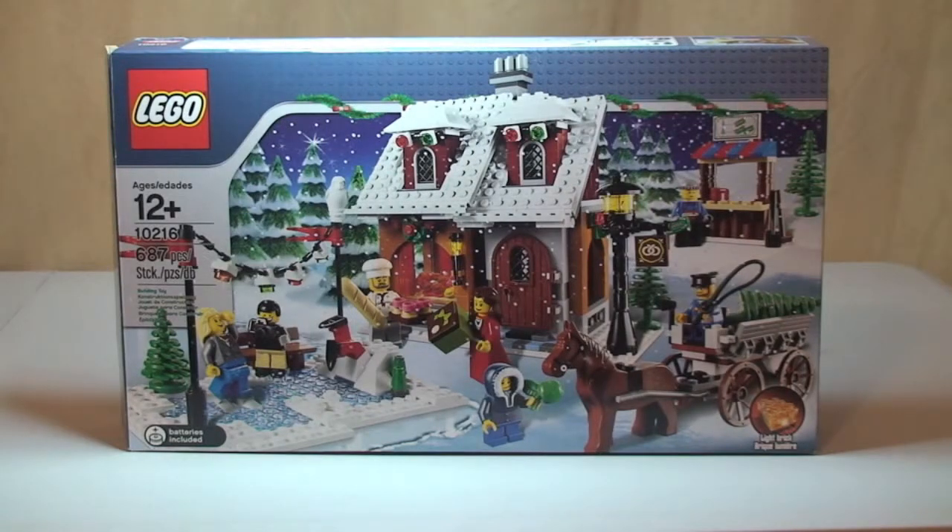Hello Lego fans, Adult Fan of Lego UK here and welcome to my review of set 10216, the Winter Village Bakery. This is carrying on with the Winter Village theme. I've already done an unboxing of this set and I'll put a link to that video in the description, along with links to the other Winter Village themed sets I've already unboxed and reviewed. So let's get into the review.